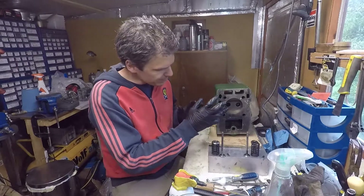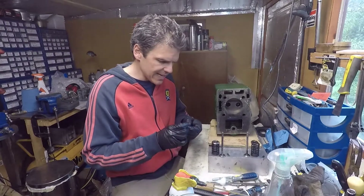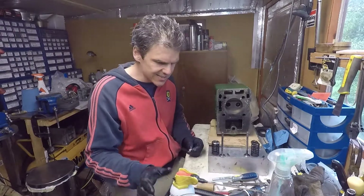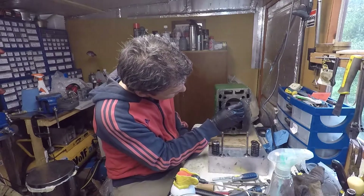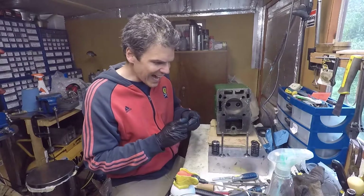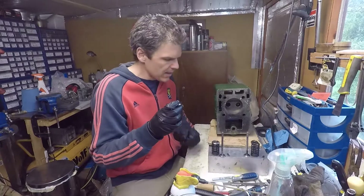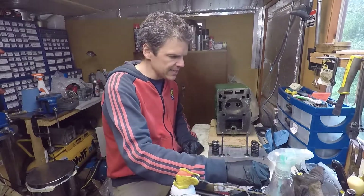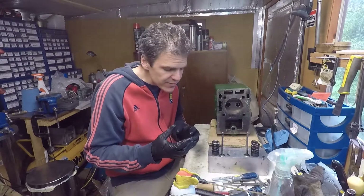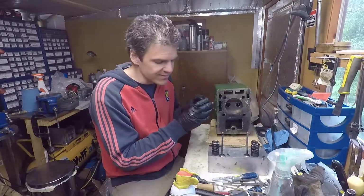Before this, in preparation, I used a little bit of cotton wool with some PB Blaster. I ran it down the valve guide until the cotton wool came out really clean. The reason I do that is to make sure the valve guide is absolutely clean. It's always good, just before you assemble the valves, to make sure your valve guides are clean.